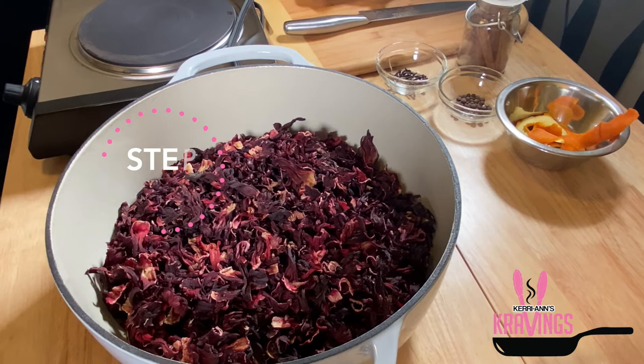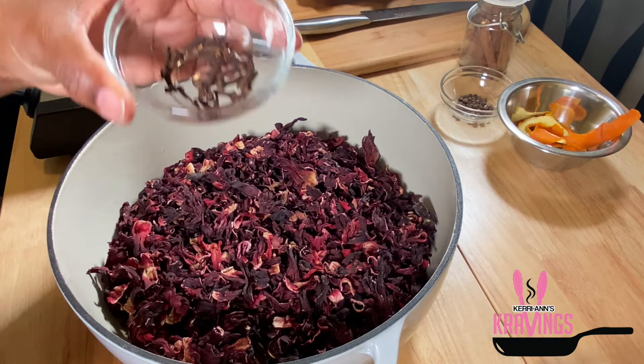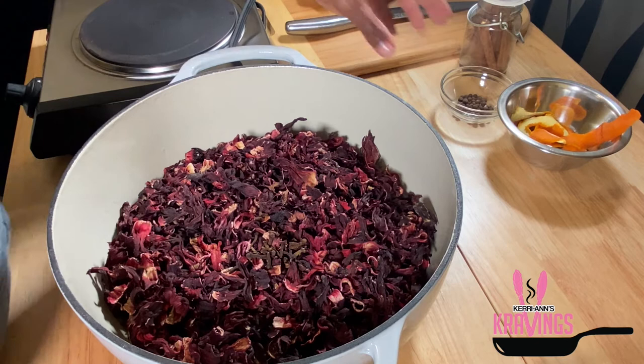Now that the sorrel is in the pot, I'm going in with some spices. I'm adding some whole cloves as well as whole pimento seeds. These are going to add a delicious flavor to our sorrel, but a word of caution: too much of either of these two items will overpower the sorrel. We just want a nice balance of flavor, so you definitely want to use them sparingly.